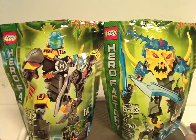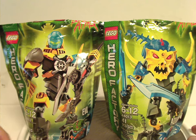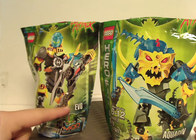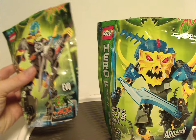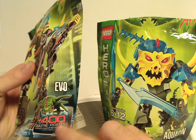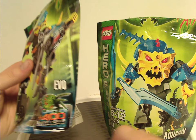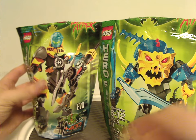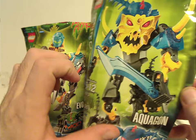On the front of the bags, it's just about like Wave 1 — same decoration, the logos and everything, and of course pictures of the sets that come within, and also the names of each one. Evo's bag says 400 game points for the online game. Where Wave 1 had a laptop on there, this one has an iPad, since at this time smart devices were starting to get more common and efficient. Aquagon's says times one brain bug of course.